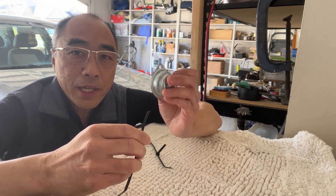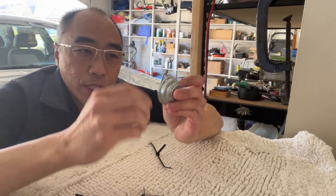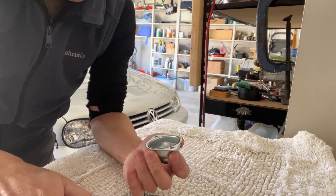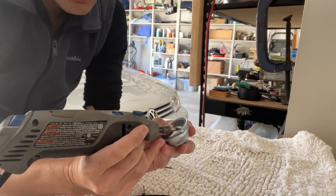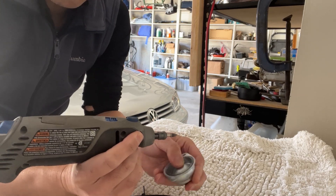So when I tried to tie the zip tie around the bearing, this is what happened — it broke. Looking at it, I realized that the corner edge of the bearing is actually quite sharp. So what I did is I just took a Dremel and knocked off the sharp edge of the bearing, and then it should be fine.